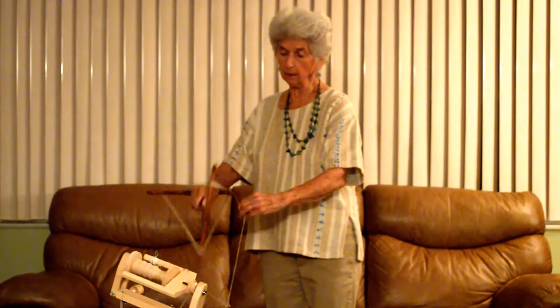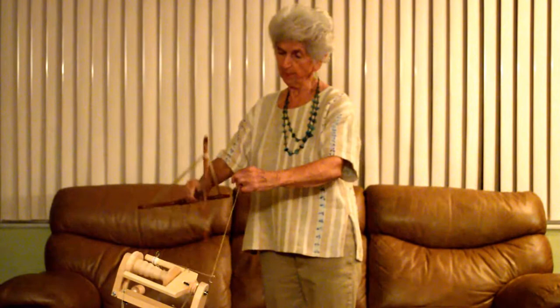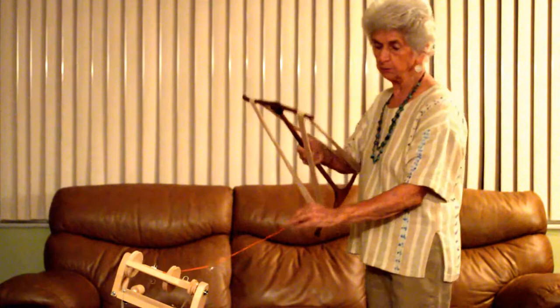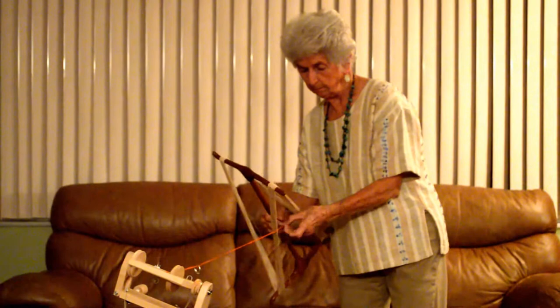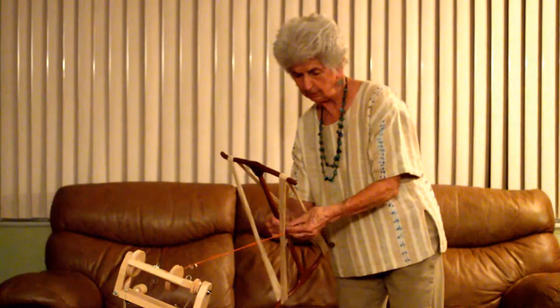I will tie it in four places and I will use a figure-eight tie. Now we are just about finished with winding it off. You noticed how the bobbin did not backlash because I had the ring sitting there on the yarn. I am just going to unhook this from my lead, bring it around, and it is all ready now to take off. All I need to do is tie four ties here and it will be ready to remove and I will have a nice skein.